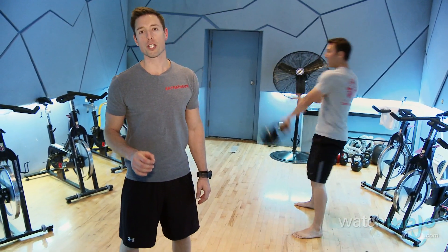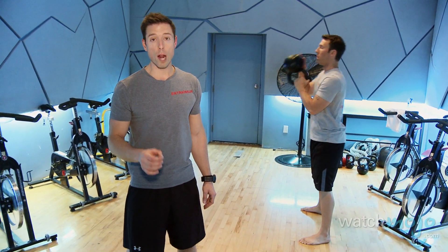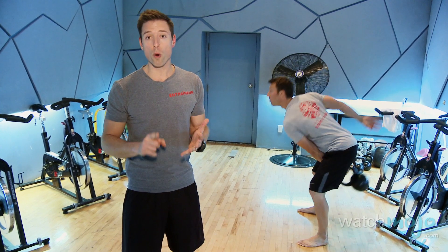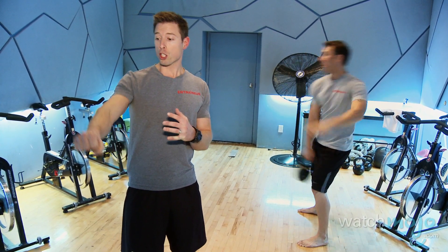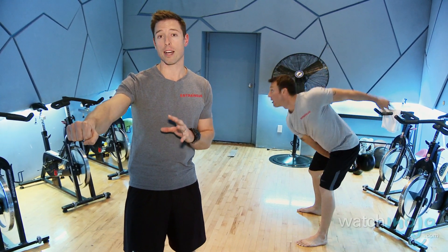In terms of programming the Turkish getup, do no more than five repetitions. You program it for power, but you can do it in any phase of your training. To get maximum benefits, build up to your heaviest kettlebell. Remember that one of the most important elements of the Turkish getup is to focus on shoulder alignment throughout the entire exercise — it needs to be done slowly. Get your Turkish getup on, and to learn more about kettlebell training, check us out at WatchMojo.com.